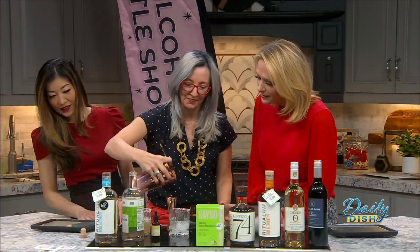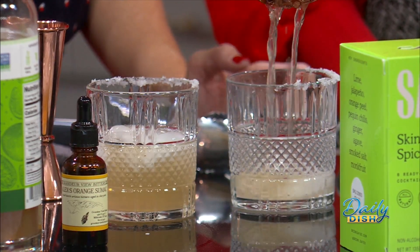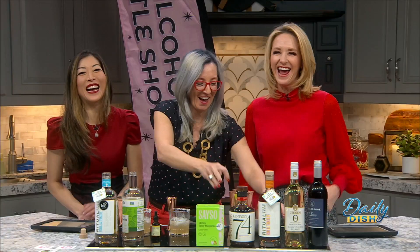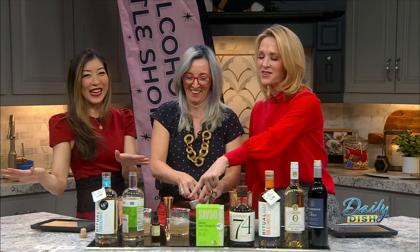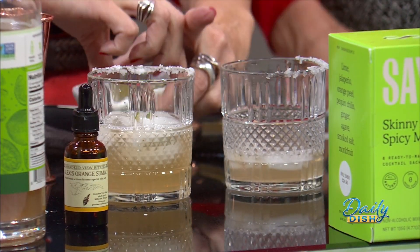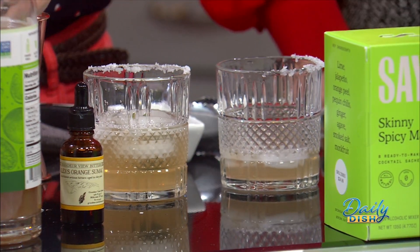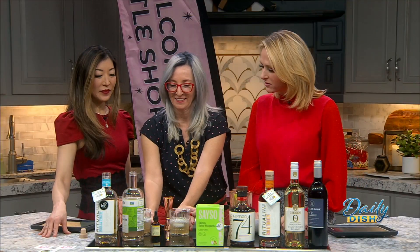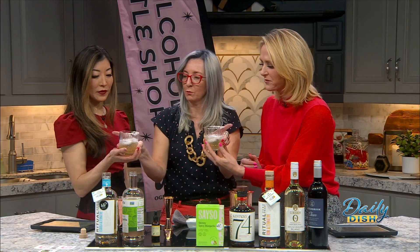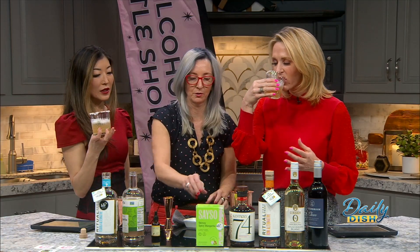This looks like you are at some fabulous restaurant. That's probably all I need — that's mine! That's all you get. It looks so good. I mean, this looks like a craft cocktail. Dry cocktail — I like that more than mocktail, just because we put a lot of love into it. And I'm going to cheer with you too.